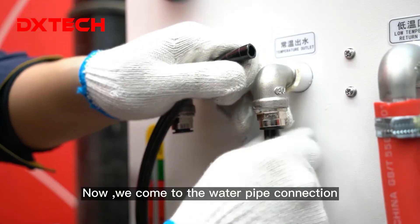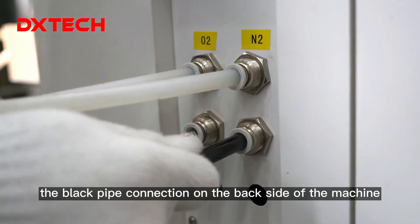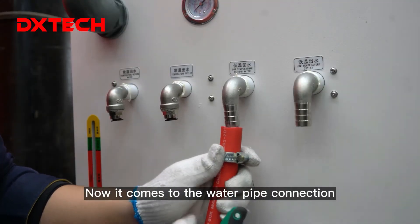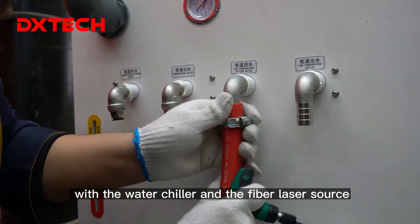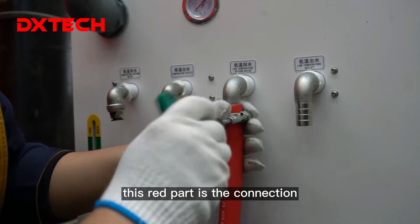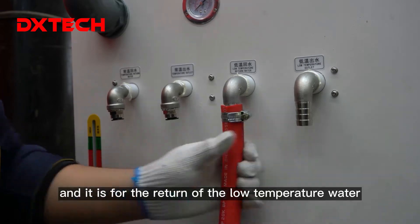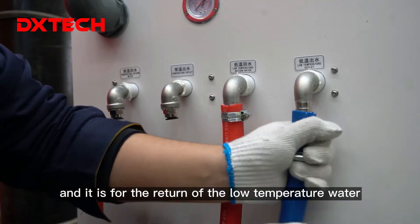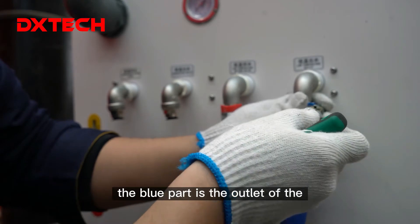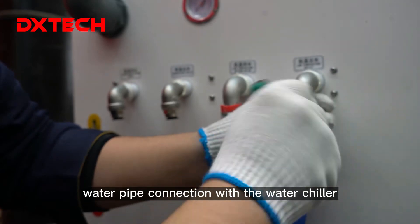Now we come to the water pipe connection with the laser head and the water chiller, from both the left and right sides. The black pipe connection goes together with the water chiller for cooling down the laser cutting head. Then we move to the water pipe connection with the water chiller and the fiber laser source — this part is the inlet connection.